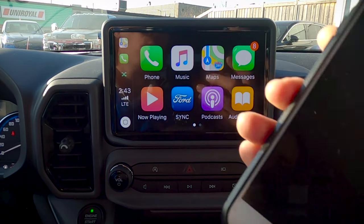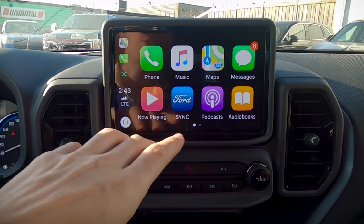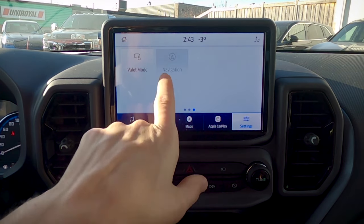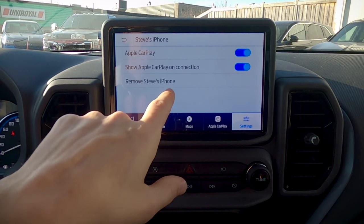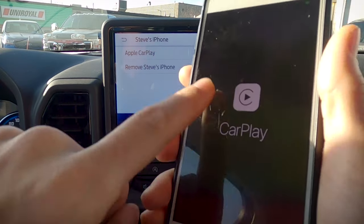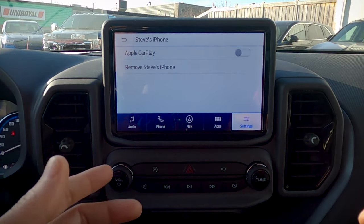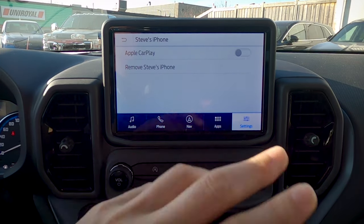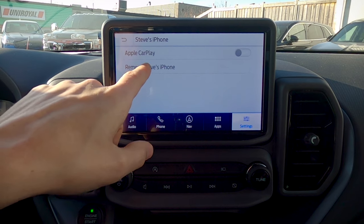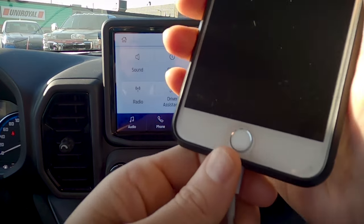If you want to physically charge your phone but still use the regular system, go to settings and turn Apple CarPlay off. It'll default back to factory navigation while your phone is still actively charging — you're still connected over Bluetooth but running off factory navigation. To completely remove CarPlay, go to remove phone, confirm yes — CarPlay is now completely gone. Then just disconnect.